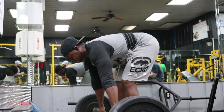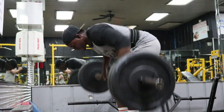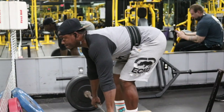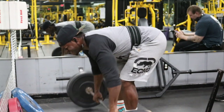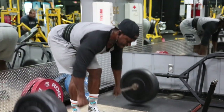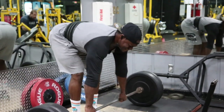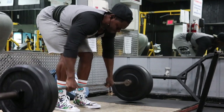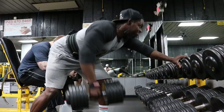After deadlifts we have Pendlay rows — six total sets, six reps. My weight was 185 pounds. I want the weight to be semi-challenging but not so heavy that it turns into a regular barbell row. As you can see in the video, my back stays flat the entire time. It's a dead stop — you pick the bar up off the ground, pull it back, row it, then let the bar go all the way back to the ground every single rep. Pull the bar all the way up touching your chest, then let it go back down. If you can't pull the bar all the way to your body, the weight is too heavy. Rest one to two minutes.